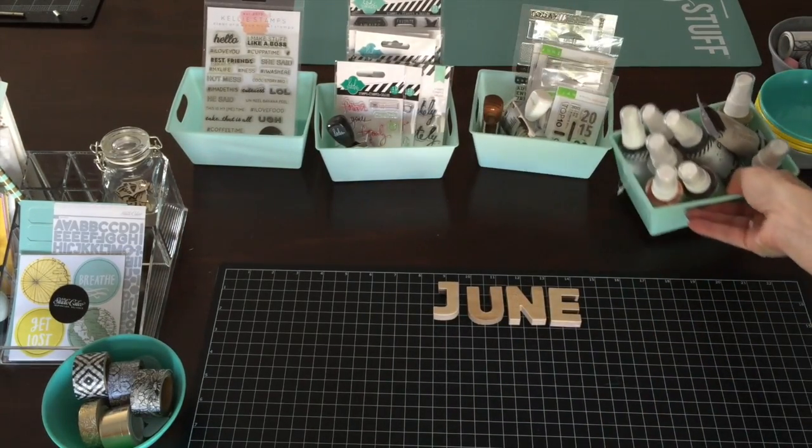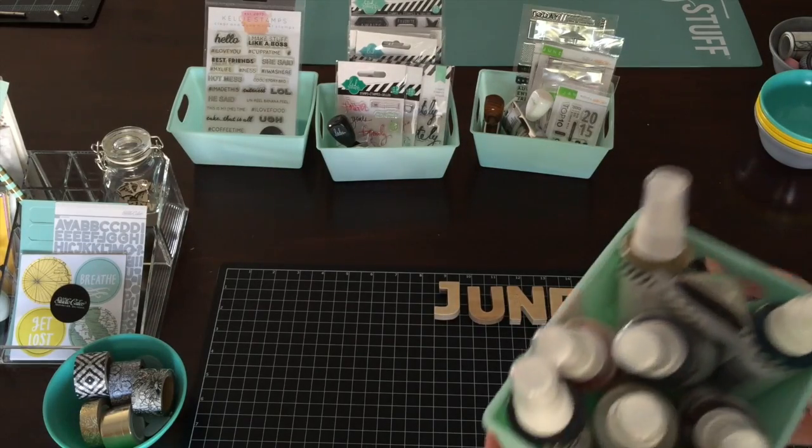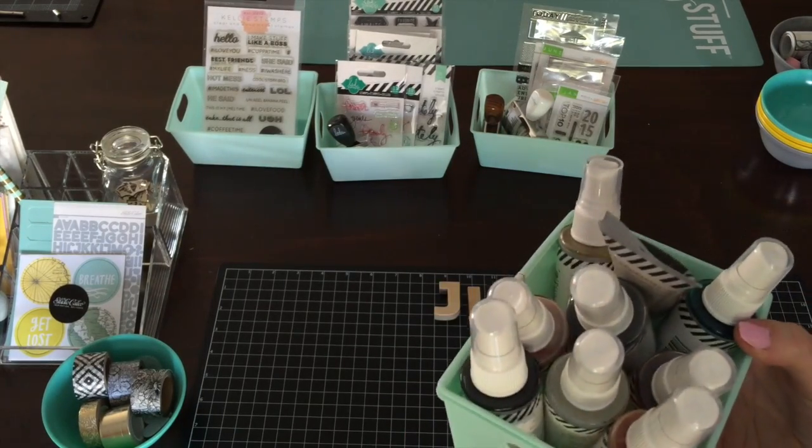And then the next little bin — these are just the 50-cent bins or two for a dollar. And the next bin is Heidi Swap Color Shine.